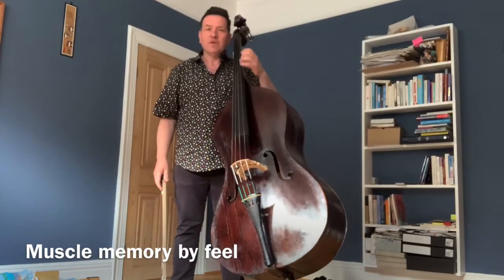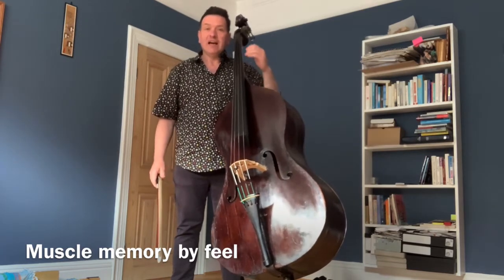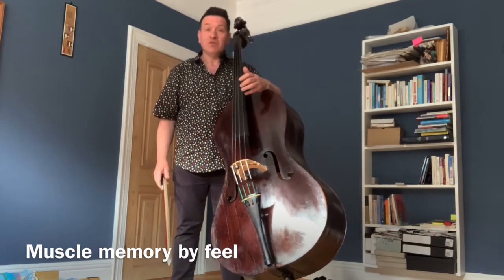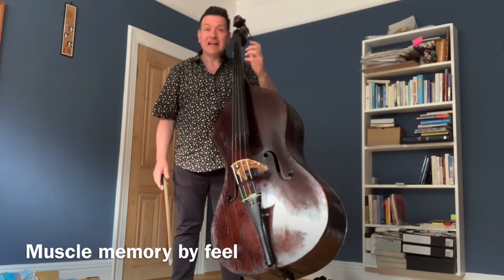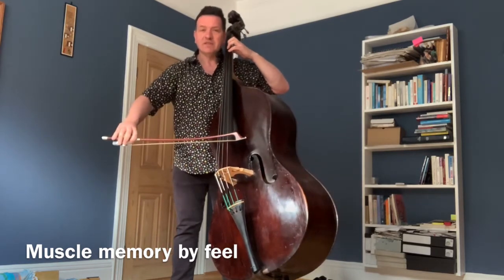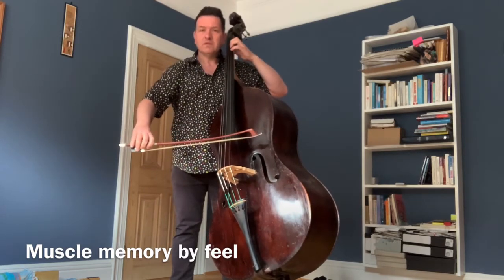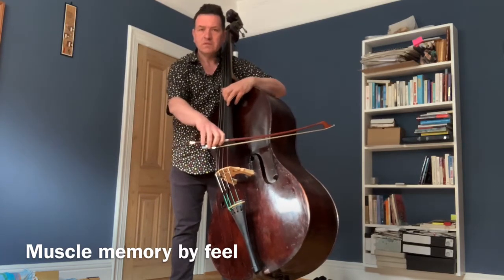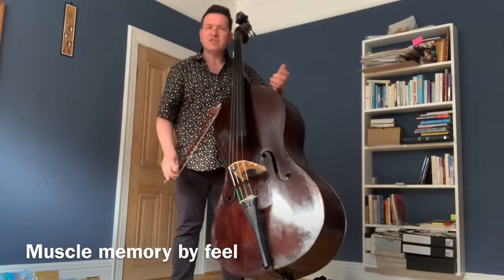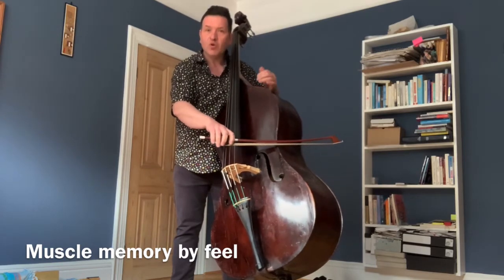Developing shifting without looking at the left hand or the bow helps increase our sense of muscle memory, and actually helps us feel the spaces more accurately. You can also sense the response from the string without looking down — it's more about feel.